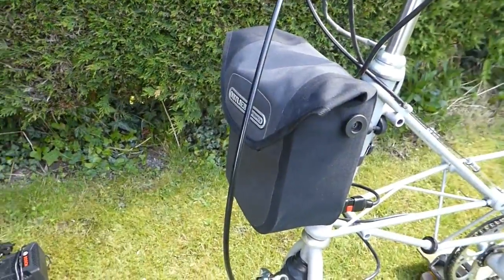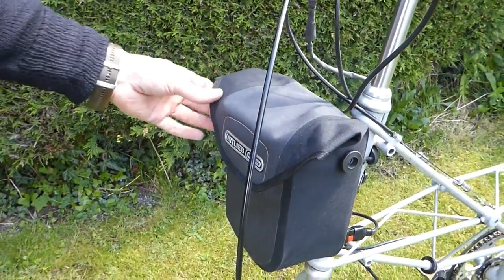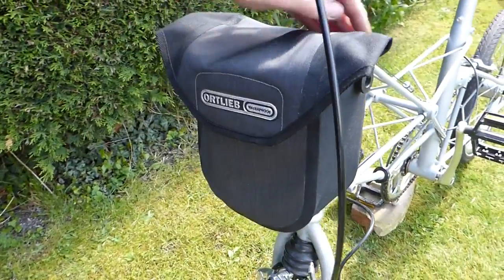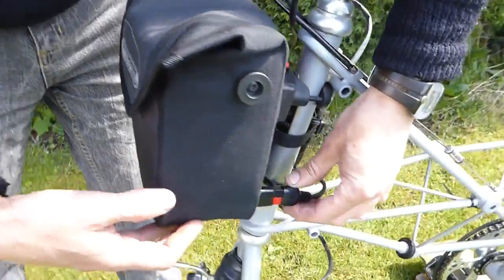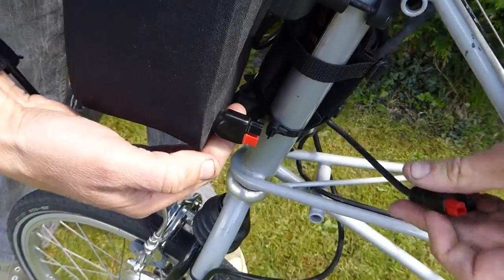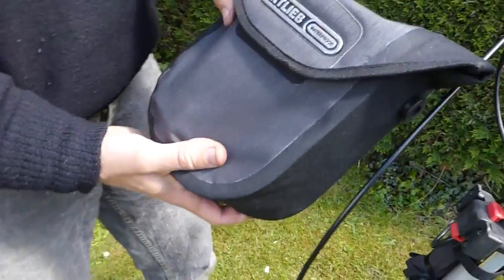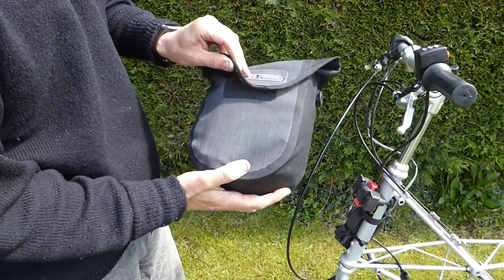Coming to the battery that powers the nano electric assist system, it's hidden in this frame-mounted waterproof bag which is adapted by nano themselves. Down here it has a waterproof connector called an Anderson connector, so to take the battery off the system it's a simple matter just to unplug that connector and use the quick-release ClickFix fixing to take the bag off. You can then take that inside for charging and safe keeping.